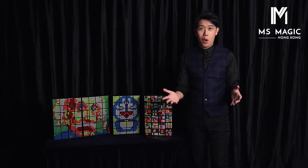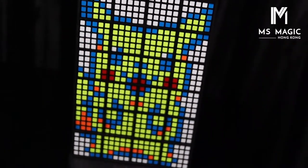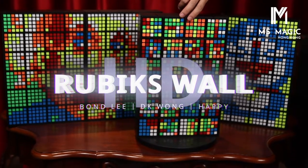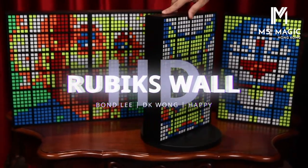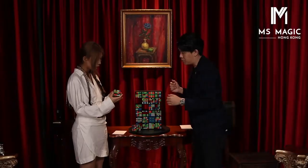The answer is no. You need 3 things to upgrade your Rubik's Wall into this HD version. We're gonna talk about that later on. First of all, for those who don't know what is Rubik's Wall, the fact is very straightforward. You can take any of these cubes and shuffle them.